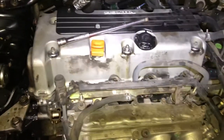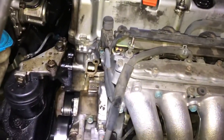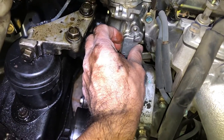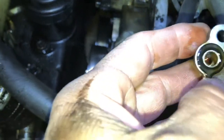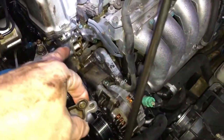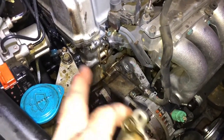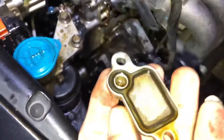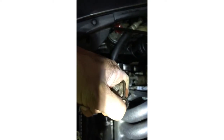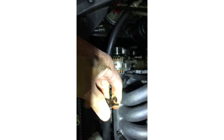2005 Honda Accord four-cylinder engine — it was leaking in front of the head. This piece right here has a crack right there, and it was real flat, possibly leaking in other areas. I took the power steering off and the belt adjuster. I'm going to take this off and replace it with a new one. There's the crack right there — it's already toasted, it's old.